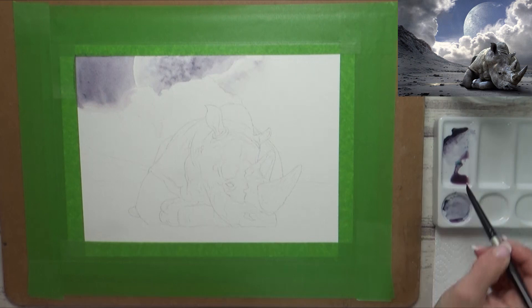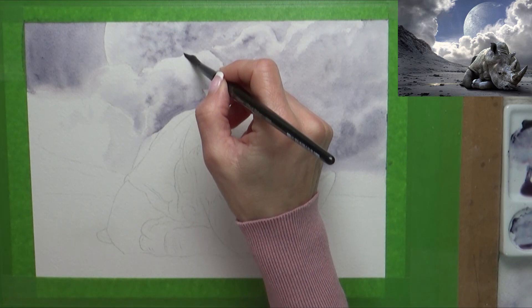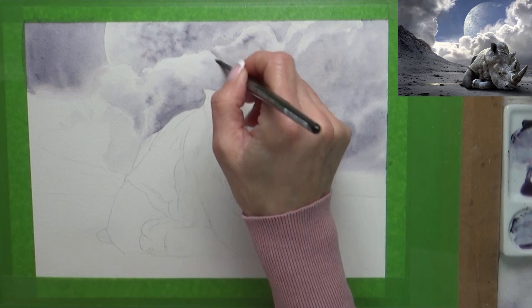Moving on to the rest of the clouds, I wet a section of the paper at a time and start to add more diluted paint. I thought that starting lighter might make it easier to lift the pigment than in my swatches, and more effectively get back to the white of the paper for fluffy white clouds — and it did seem to work really well. It does mean I may need to darken up some areas with more layers after these dry.